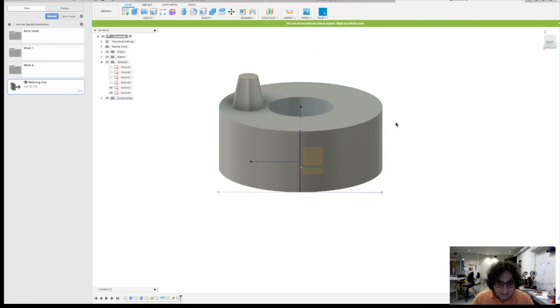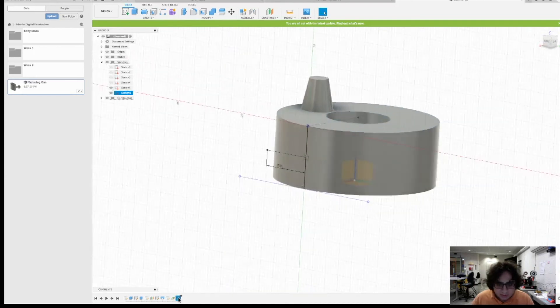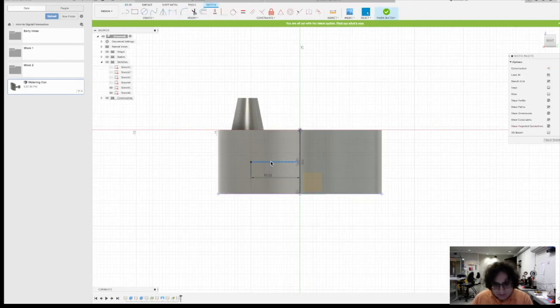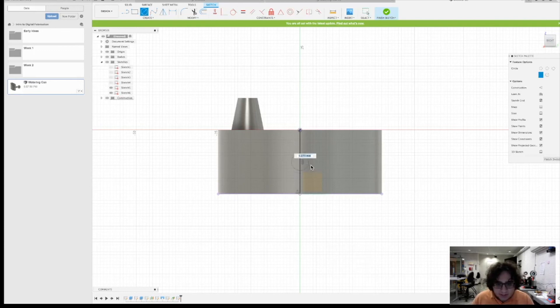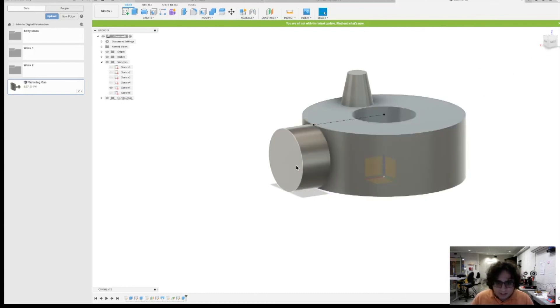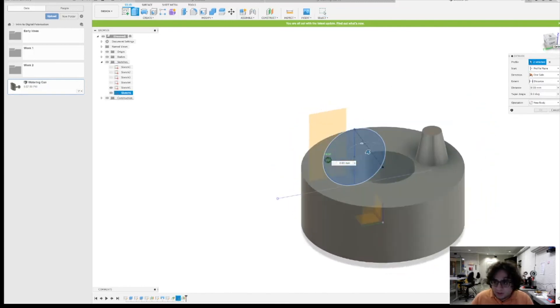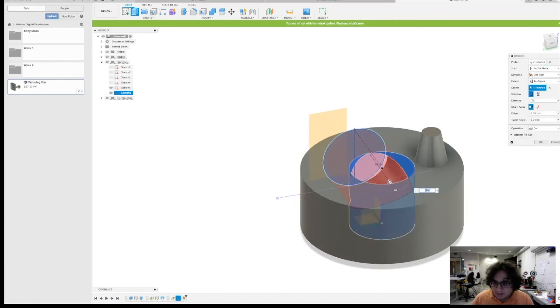Let me guide you through a bit more of how to use this. We're going to return to the sketch, make a center circle at the midpoint and set it to 20, finish the sketch, and extrude it out 10 millimeters. Actually, we'll do that differently — delete that and instead construct an Offset Plane from here at 10 millimeters forward. Then pick these two profiles and do a cut to object so it cuts through.